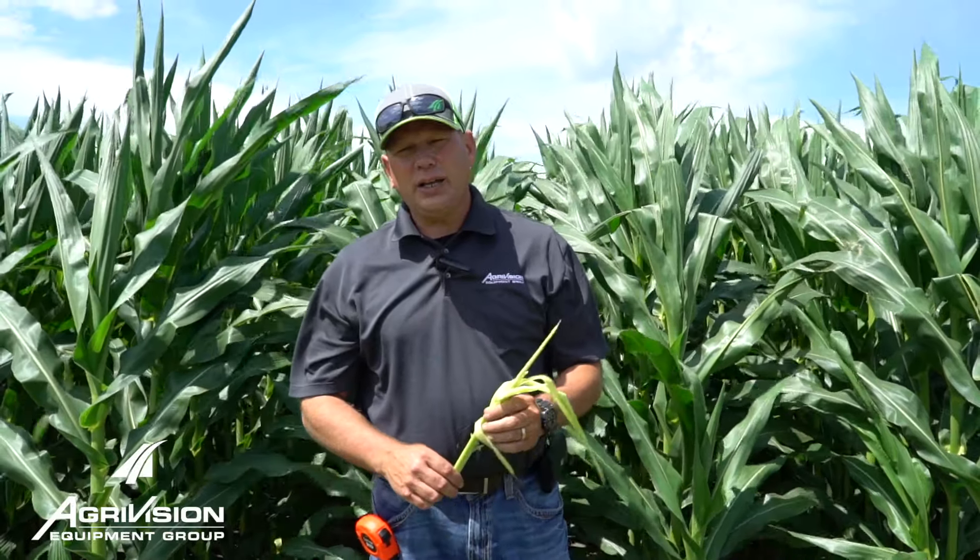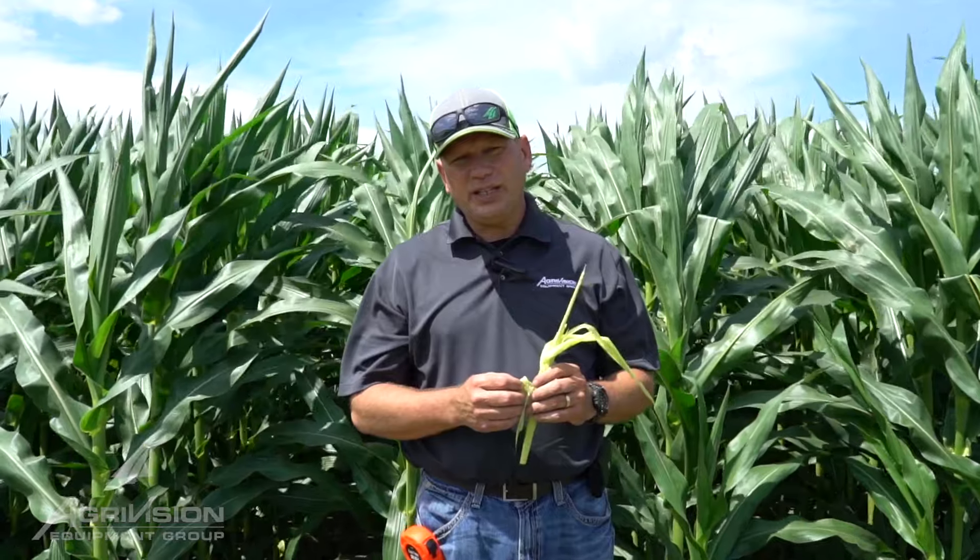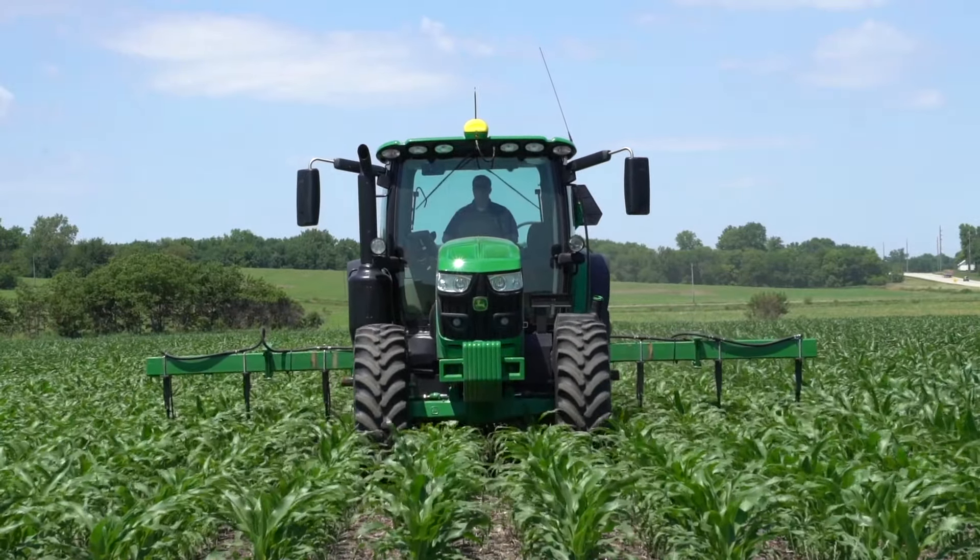This corn was planted on April 18th, and it's not uncommon for us with an April 18th planting to be pretty close to tasseling by the Fourth of July.